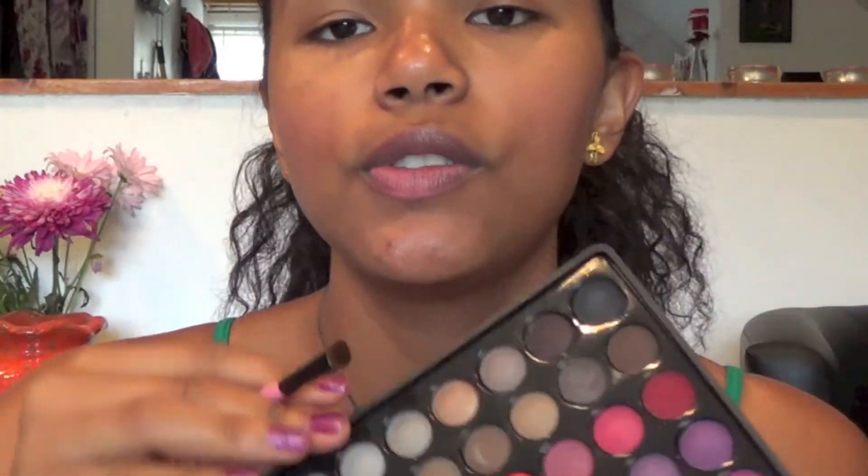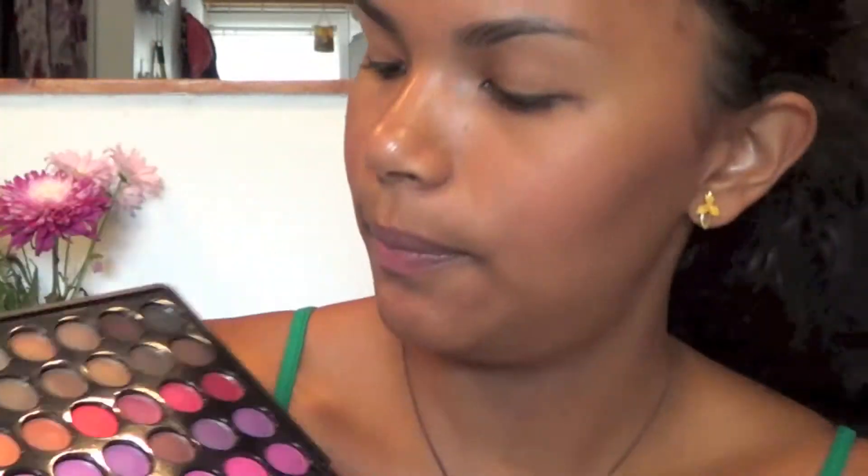I've taken off all my eye makeup but kept my bronzer, blush, and lip balm. Next I'm going to pick up my 88 palette and use this peachy coppery color right here. I'm going to apply it all over my eyelid, all the way up to the crease.